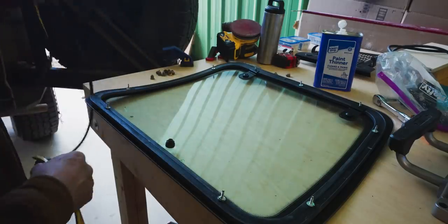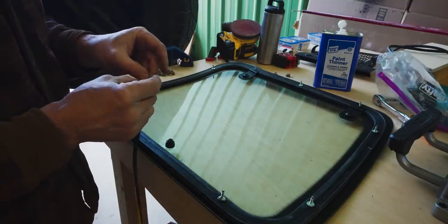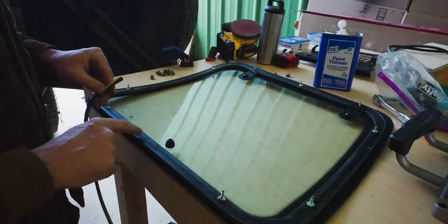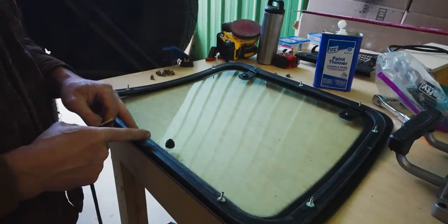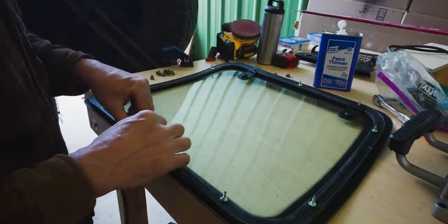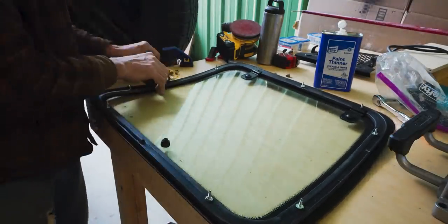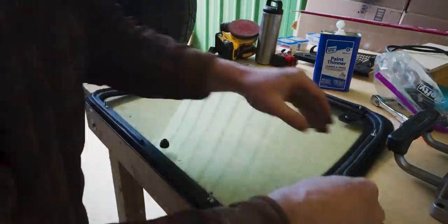We're going to start putting this new seal on. It has a sticky back on it, so you just peel back the protective paper and start sticking it on. We want to start right here at the bottom because it'll go all the way around and then there will be a seam — we want that seam to be at the bottom of the window. I don't have any affiliation with this particular eBay seller; I just liked that he had all the parts ready to go and easy to install.